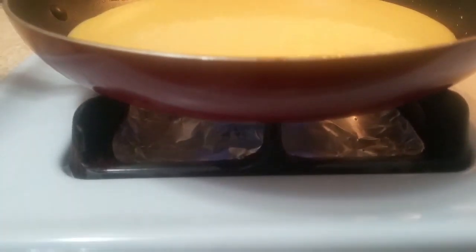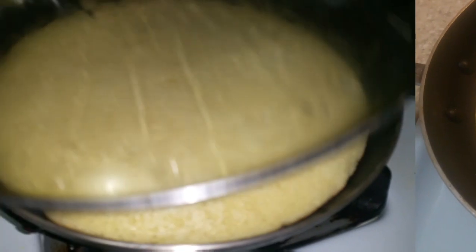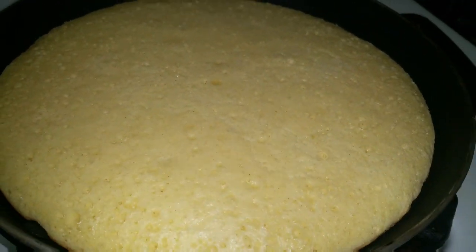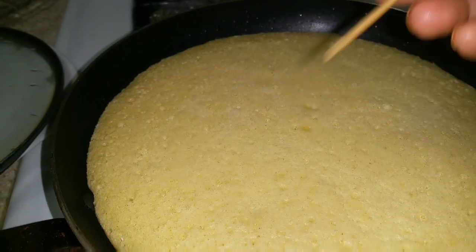Very low flame. Before I cover, and after 5 minutes later I open this cover and I check — 5 minutes and this cake is ready. You see?